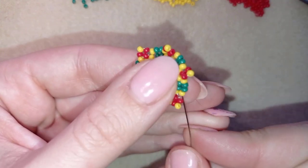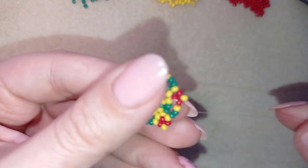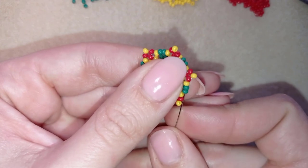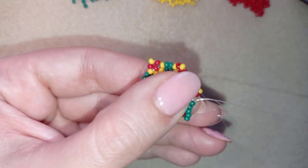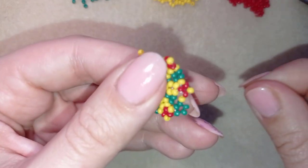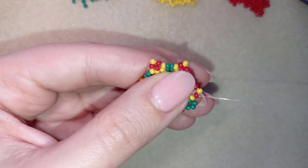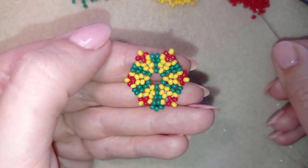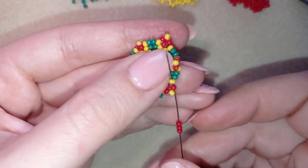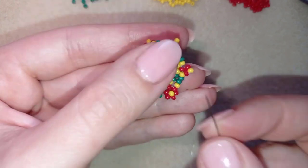I go through this yellow and through these two green beads. I take three greens and go back through these two green beads, creating a loop between the beads, and pull. Then I go through the yellow and through the following red, take three red beads, skip the yellow, and go through the red next to it. I also went through the yellow and my goal is to exit out of these two green beads.